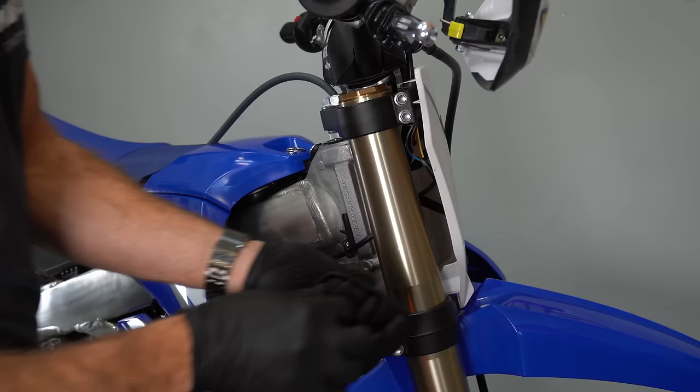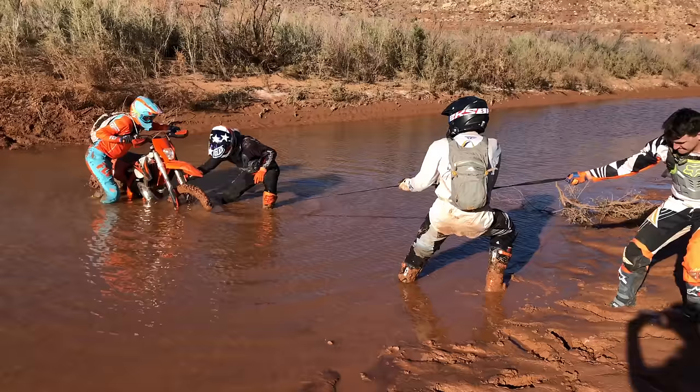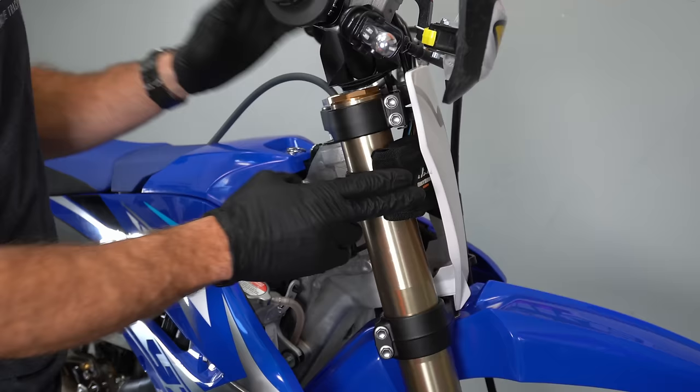Get some sort of a nylon tow strap that you can either put in your pack or strap to your bike. This one actually just hooks right to my fork leg, so I can put it on out of the way, and it's just there if I need it if I'm out of gas or need to pull somebody out of or up a hill.